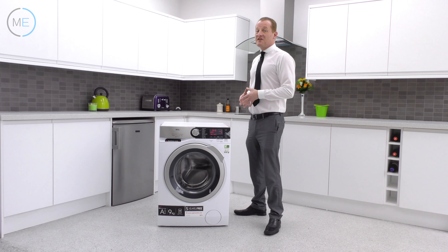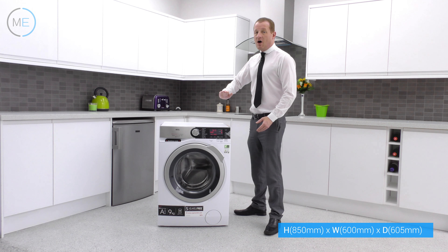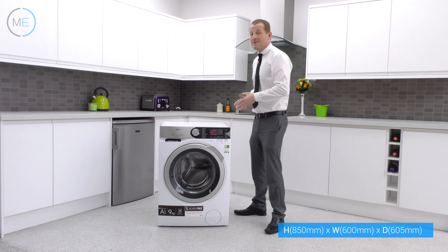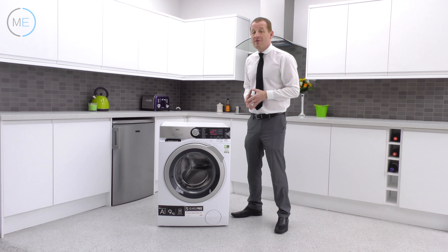Let's go through the dimensions. This model is 850 millimetres in height, 600 millimetres in width, and 605 millimetres in depth. Please leave 5 millimetres either side as always for clearance.